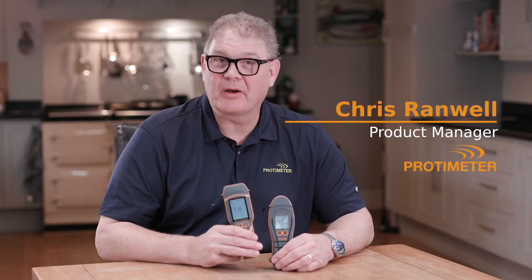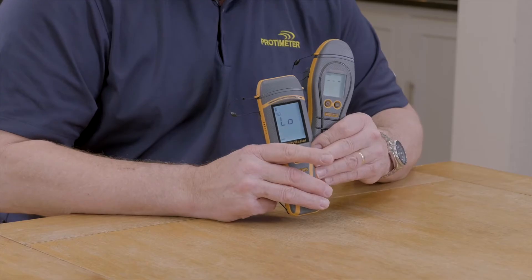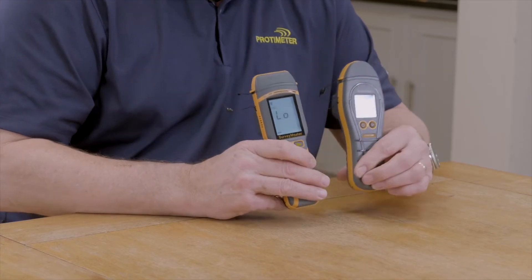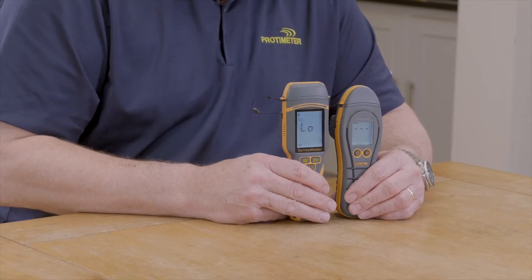Welcome to this short video comparing the previous generation of our Prodometre Surveymaster with our latest generation of Prodometre Surveymaster. You'll see that the display is much larger; the instrument is similar in size, slightly taller.